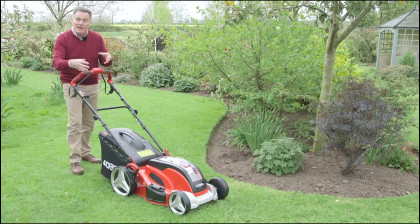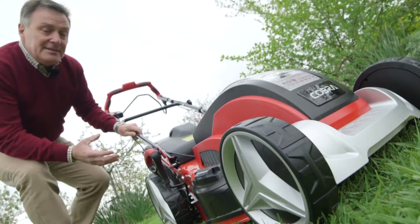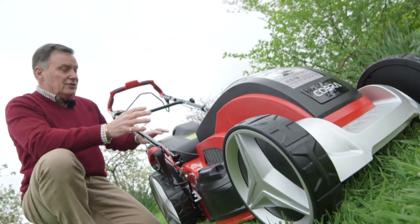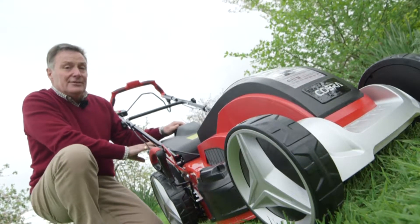First of all let's have a look at exactly how this cuts. This is what we call a three-in-one mower, which means it's got three different cutting modes. Firstly it's got the traditional collection box at the back — this is 60 litres, so a lot of grass cuttings.